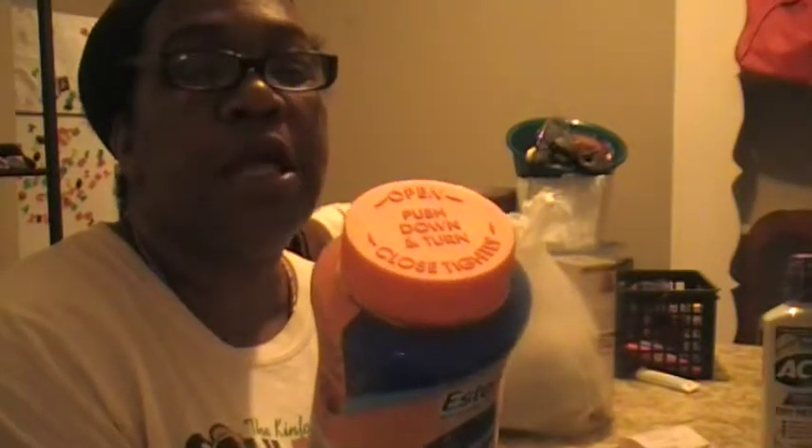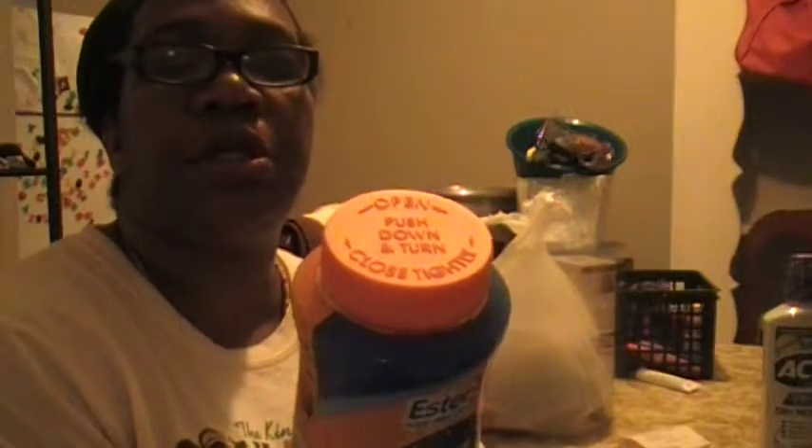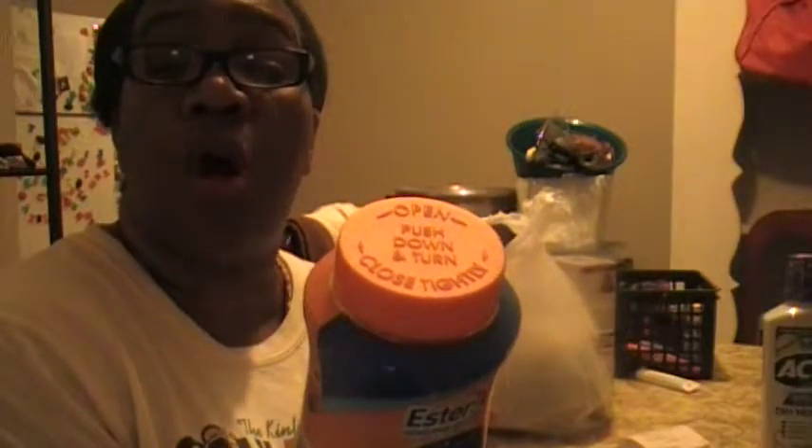You're supposed to take four per day — 90 gummies. I'll probably take two a day. It says Ester C: the support you can count on all day, every day.